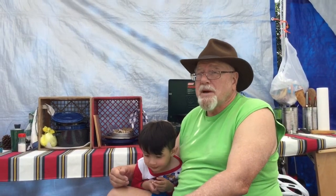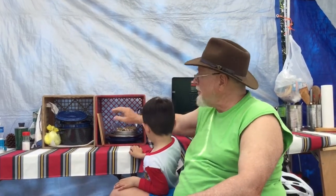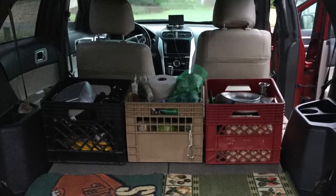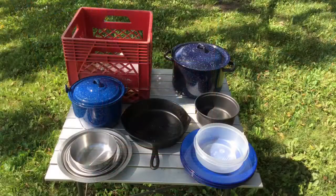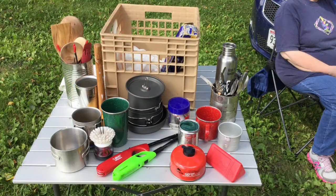If you've watched many of my videos, you know that I like to use milk crates to pack my kitchen equipment. We typically pack our kitchen gear into two milk crates. In one milk crate, we nest our plates, our bowls, our cooking pots, frying pan, and serving platters. And in the second milk crate, we pack our eating utensils, cooking utensils, cups, and other small items.